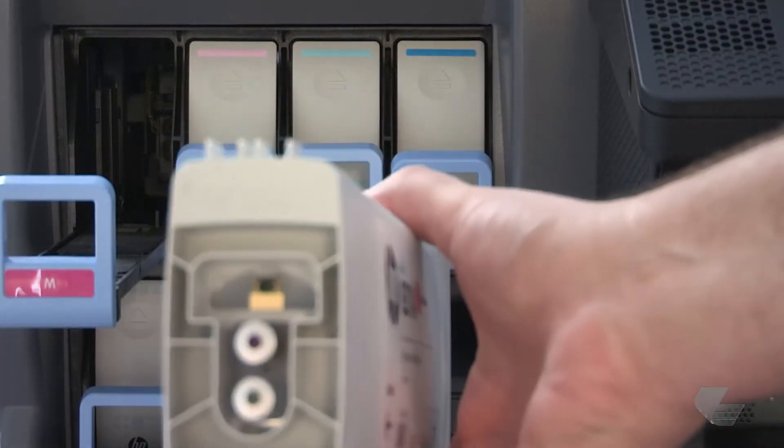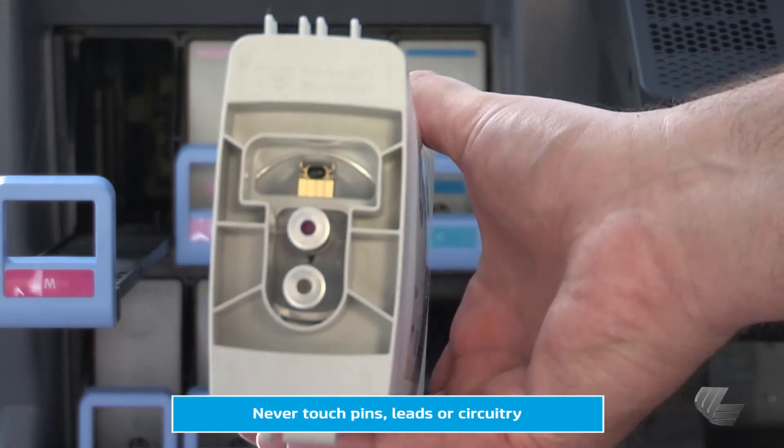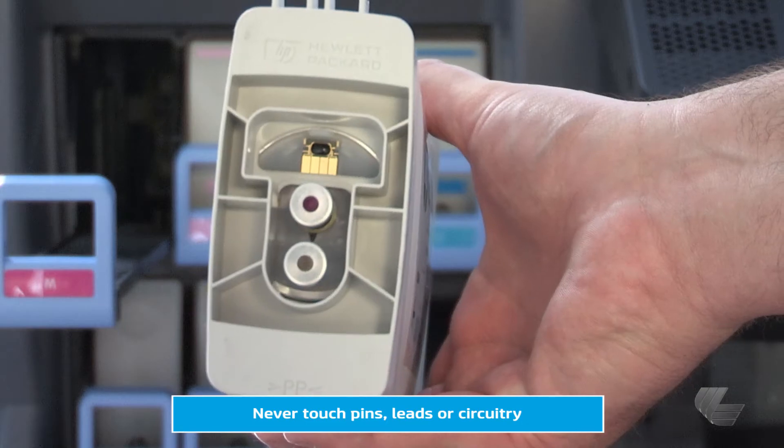When handling an ink cartridge, avoid touching the pins, leads, and circuitry because they are sensitive to electrostatic discharge, which can reduce the life expectancy of the device.